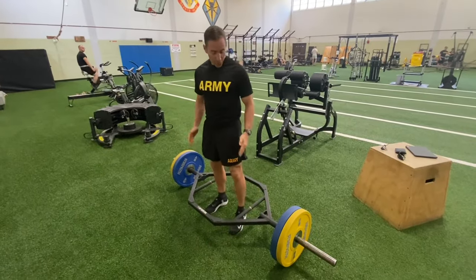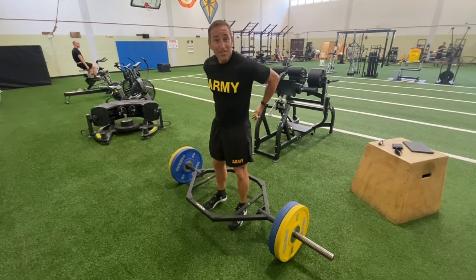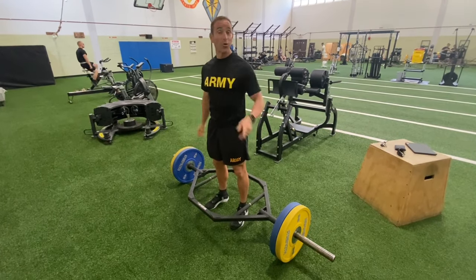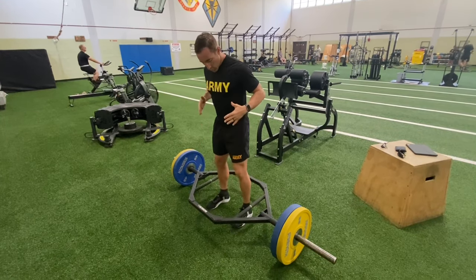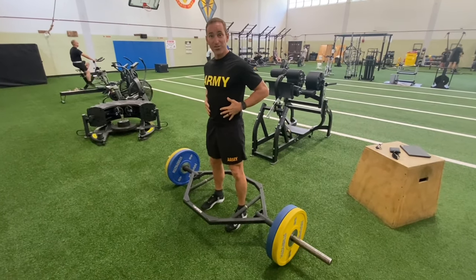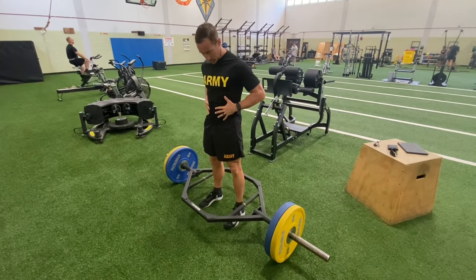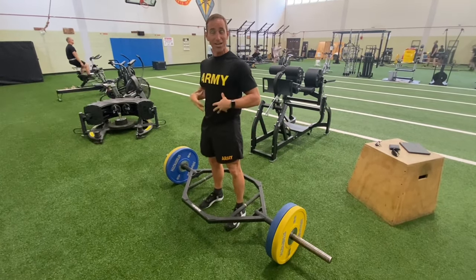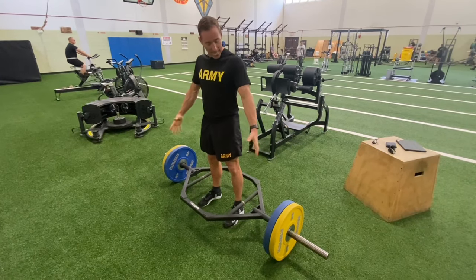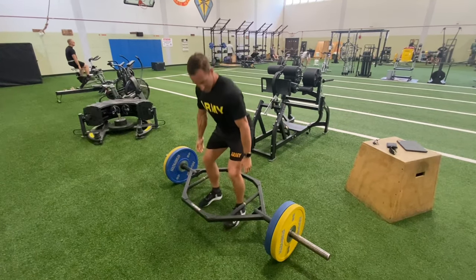Second tip on the three-rep max deadlift: if you have any sort of lower back injury, or you just want to prevent lower back injuries, listen up. When you step in here, the first thing you need to do is breathe out and tighten everything down — tighten your glutes, your quads, your core. Everything is tight, even my arms are tight. I come down here looking forward.